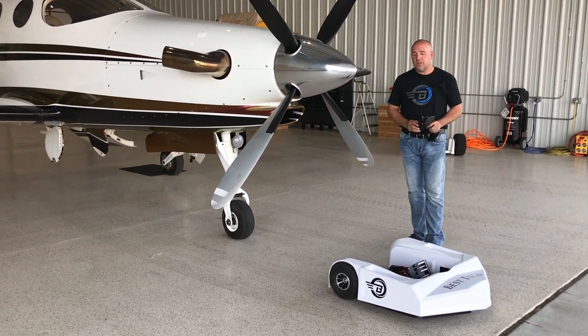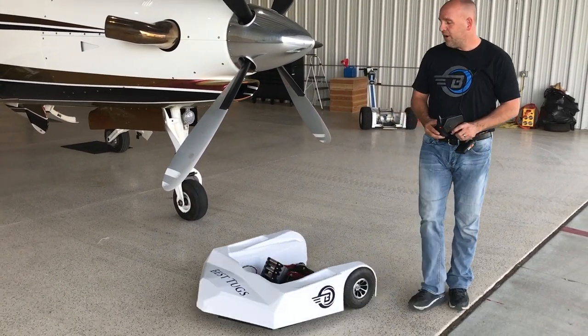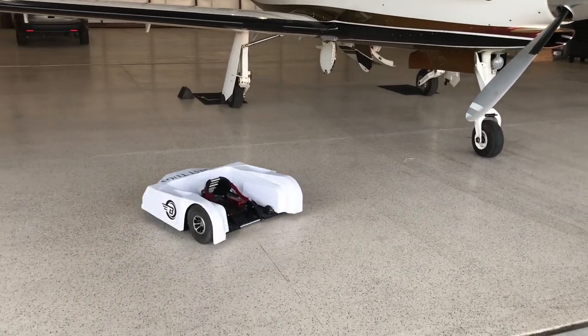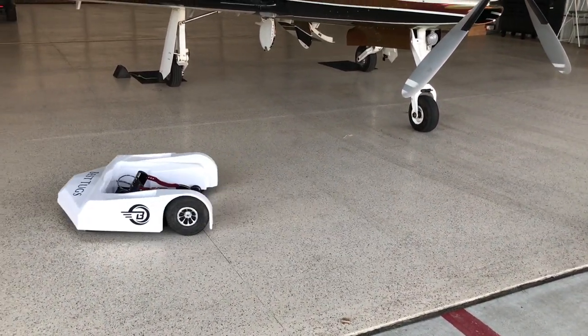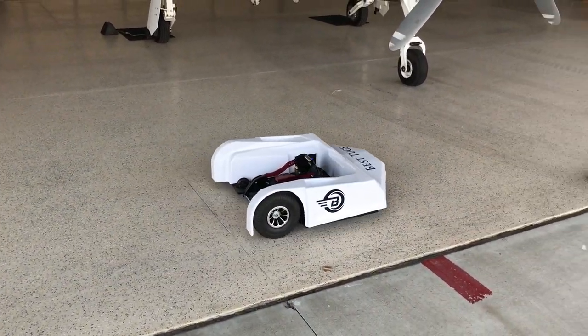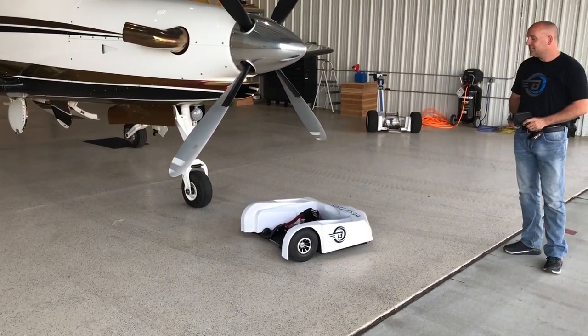A few things about our tug. One, it's quiet — as you cruise around it's not screaming, it's not yelling, you don't have to try to talk over it. If someone says 'hey, watch out for the wingtip on the airplane,' you'll hear them instead of someone screaming 'hey, watch your wingtip!' and you crash an airplane. So it's whisper silent — that's a nice safety feature.